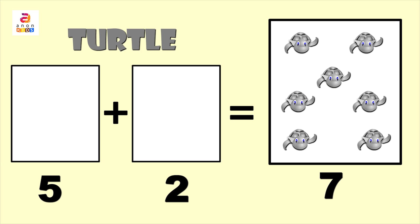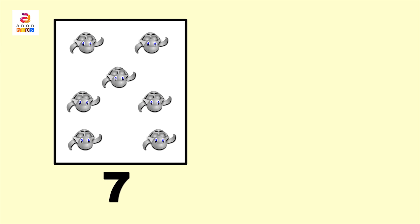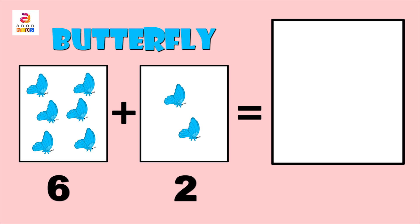Seven! Turtles are green in color. Spelling: G, R, E, E, N. Here we have a group of lovely butterflies. Butterfly — B, U, T, T, E, R, F, L, Y.